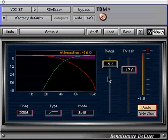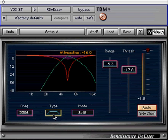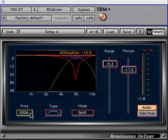The frequency control can either be a high pass or band pass style filter. This value sets the corner frequency for the high pass filter or the center frequency for a band pass style filter. The type button toggles between high pass and band pass style filters used for detection and split mode compression.